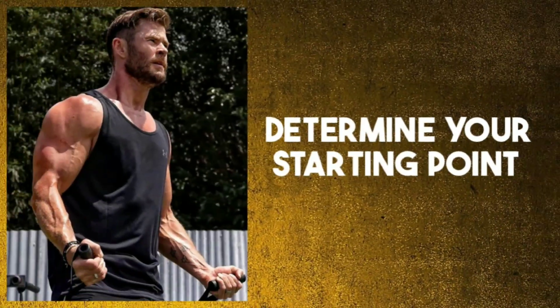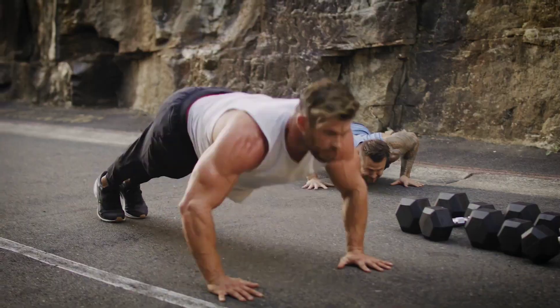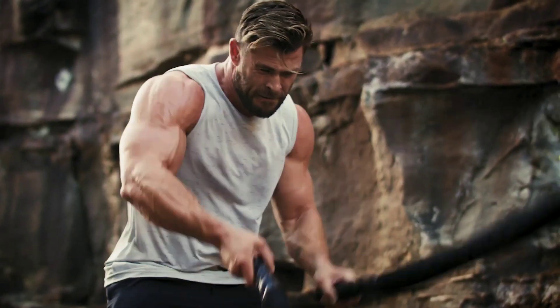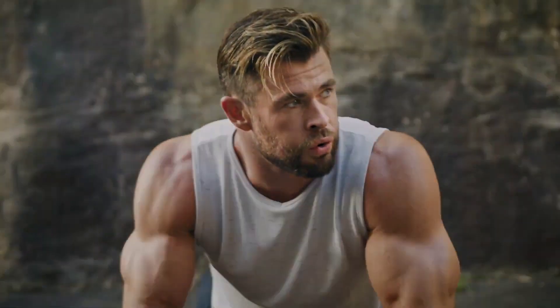Step 1: Determine your starting point. Before you start training, it's important to assess your current fitness level. This will help you to set realistic goals and track your progress. You may want to consult with a fitness professional or physician to help you assess your current fitness level.